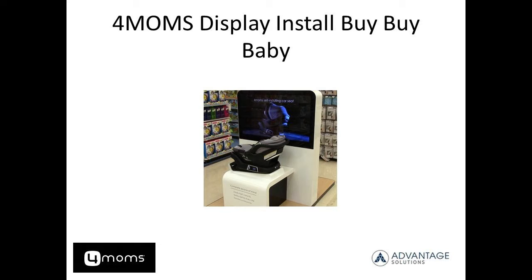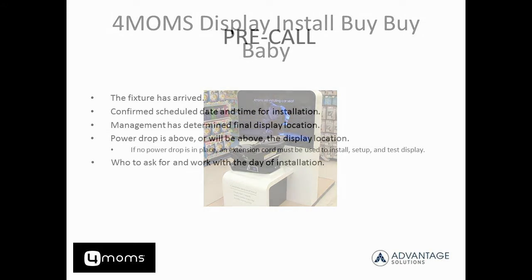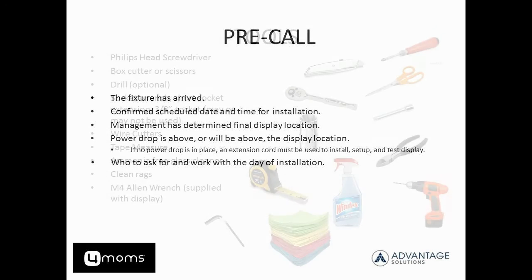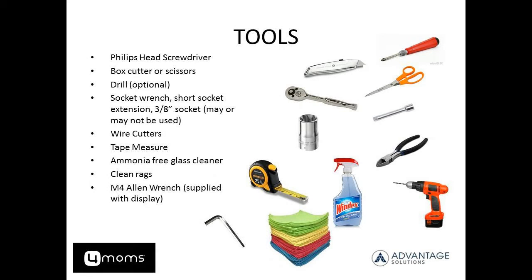If you are the team lead for this project, you should have already conducted a pre-call 24 to 72 hours in advance to determine with the store that the fixture has arrived, that your scheduled date and time is acceptable for the store, that the store has determined the final display location, has a power drop or extension cord available, and who you will be working with the day of install.